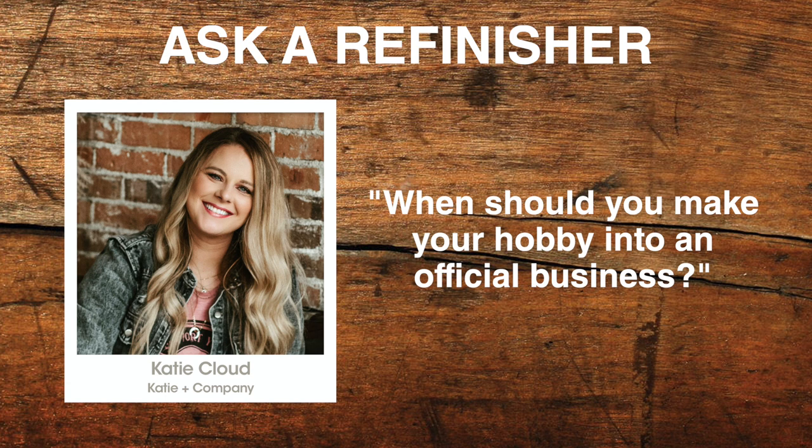Our Ask a Refinisher question today comes from Melinda with Yellow Creek Interiors. Hi Lane, this is Melinda from Yellow Creek Interiors and my question is for Katie Cloud. Katie, we've watched you grow your business from refinishing furniture to selling your own brand of home goods and perfumes online. When is the right time to formalize your hobby into a business by applying for a business license and getting insurance? And at the same time, should you also create an LLC? What's the first step in starting that process and is it expensive? All of these questions can be really overwhelming, and it's helpful to hear from others who have gone through it and created successful businesses of their own.